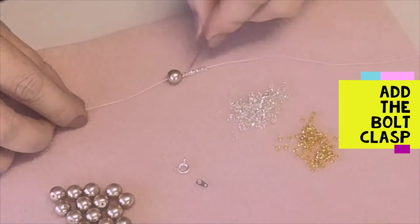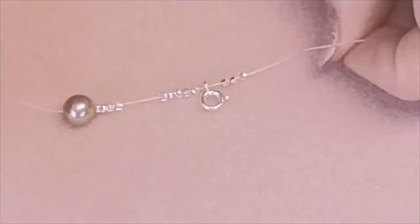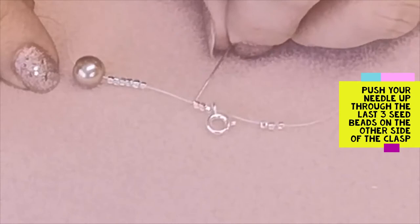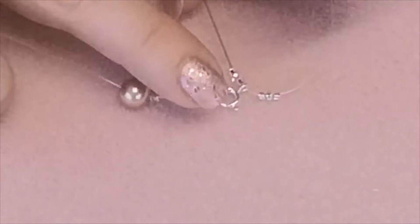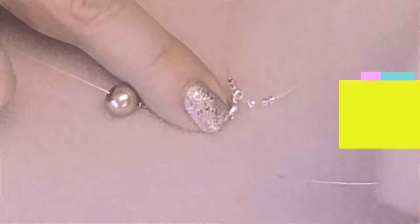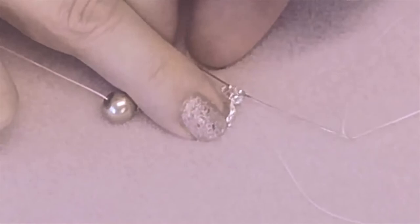Now we're going to go through the base hole of that clasp and add on three more seed beads in the same colour. Push the beads to one side leaving three seed beads on this side, then push the needle up through the seed beads on the other side and up through the clasp, then down through the other three seed beads on the other side. That anchors it and makes it more secure.